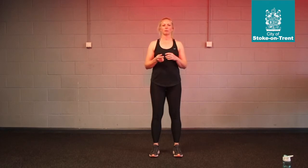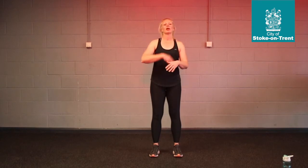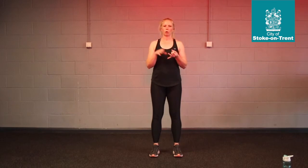Each exercise I'm going to go through is going to be 12 repetitions, so you're going to do each of these things 12 times. We're going to do an accumulator, so you're going to do exercise 1, then exercise 1 and 2, then 1, 2, 3, then 1, 2, 3, 4.